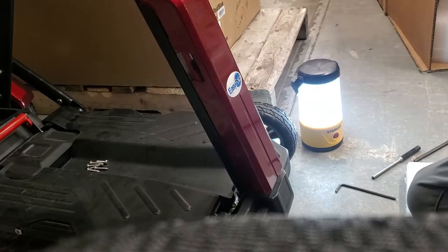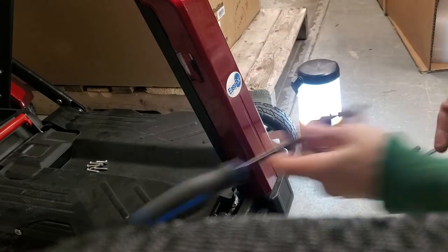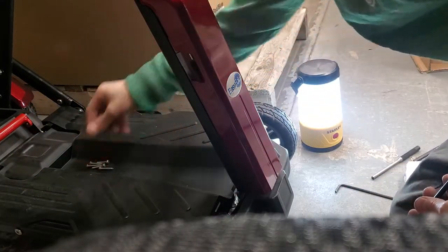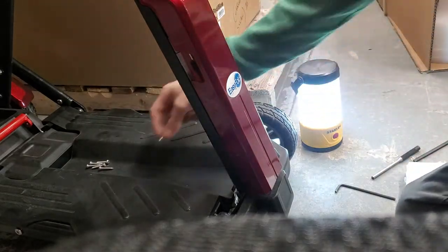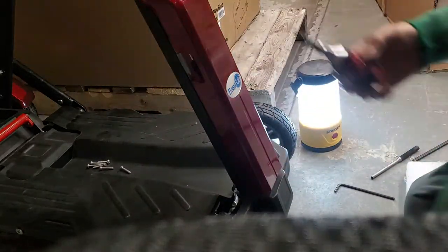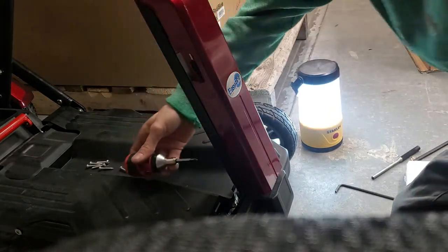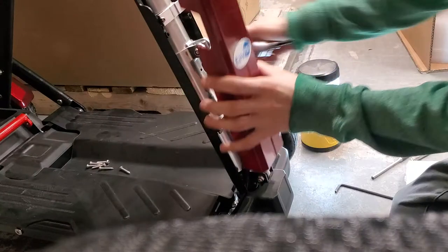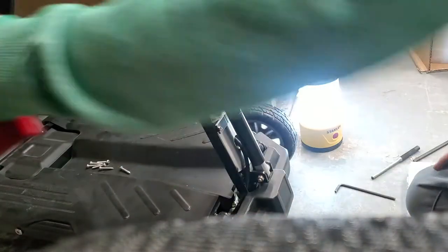The first thing you need to do to remove your front shroud is take out the four top Phillips head screws. Once you remove those, grab your stubby — you will need a smaller screwdriver to get to the bottom screws. Get those out and you will be able to remove your front shroud.